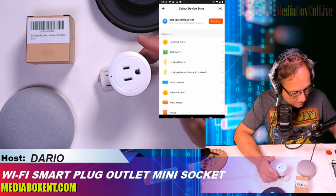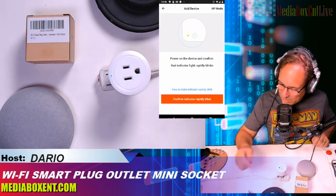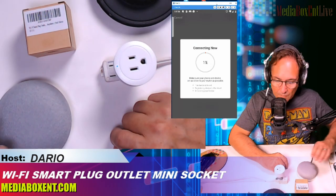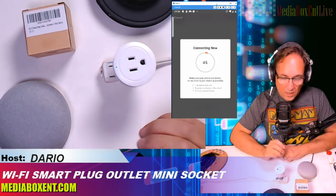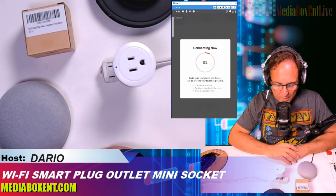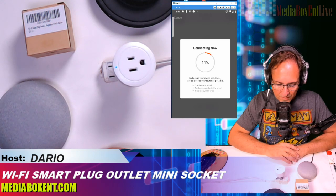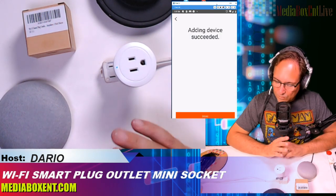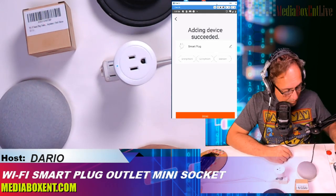Now I'm going to add a new device. As you see all the device options here, I'm going to select an outlet and confirm that the indicator is blinking. We wait — it should detect it pretty fast. Make sure you are on 2.4 gigahertz. Yep, it already found it — that went fast!